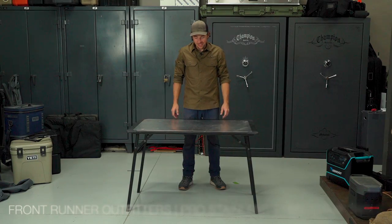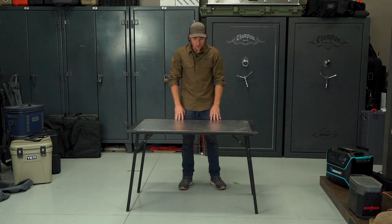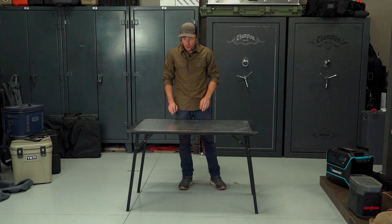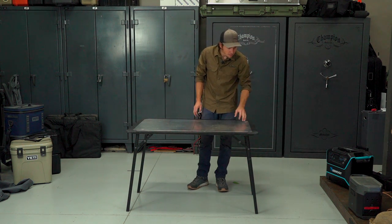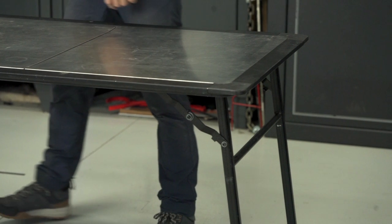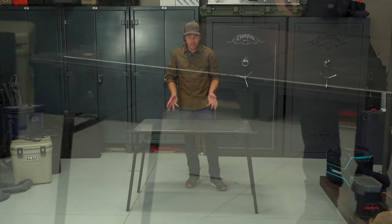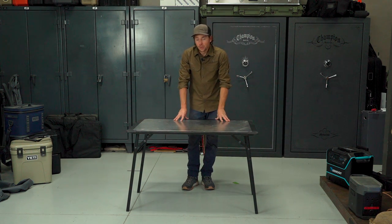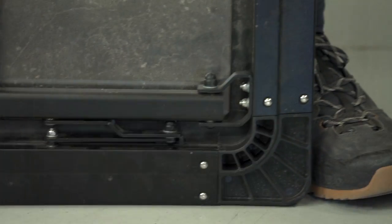This is the Pro Stainless Steel Camp Table from Front Runner Outfitters. This particular table is really cool — it's just about the perfect height for me for standing tasks, but you can sit at it as well. It's made out of a mix of steel, aluminum, and glass-reinforced nylon corners. One of the things that is really great about this table is it can be outside and you don't have to worry about it rusting, and it cleans up really easily because of the stainless surface. Front Runner has a really cool kit so you can integrate this table with their slimline roof rack, where it stows underneath the crossbars and out of the way of your cargo.